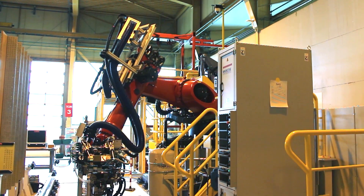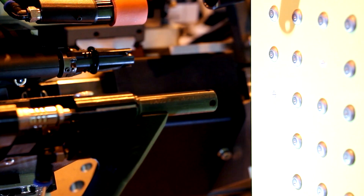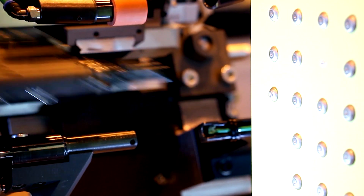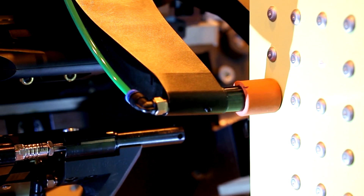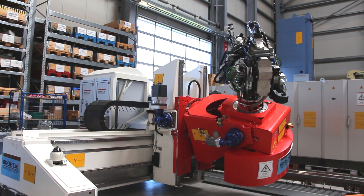As you probably know, each aircraft is held together by millions of rivets. At the frame clip assembly, we connect the outer skin with the inner structure. As you can imagine, that's safety relevant and has the highest expectations on accuracy and quality.